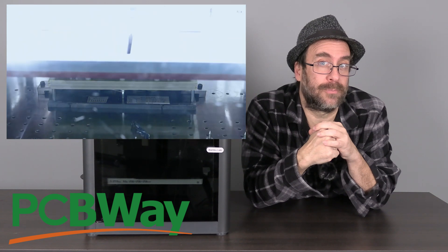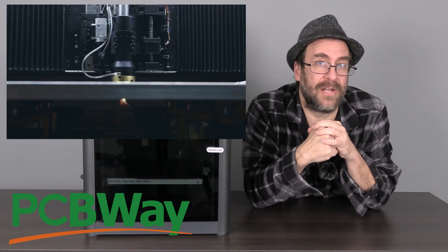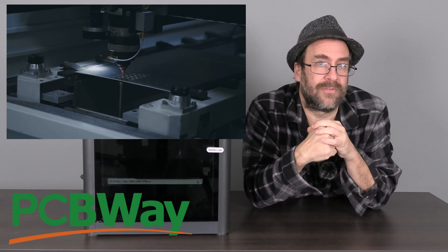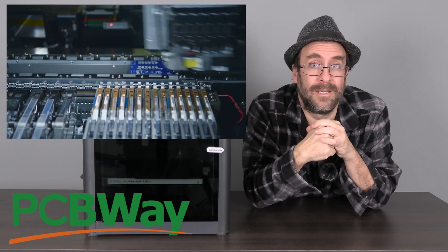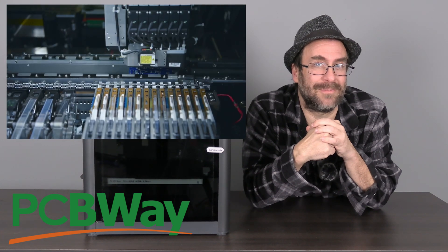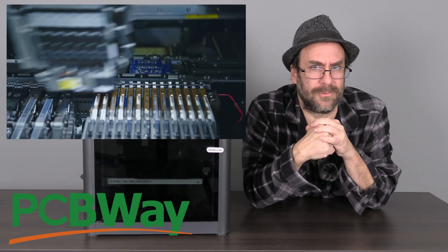PCBWay offers competitive pricing, fast turnaround and a complete line of manufacturing services. Whatever your project calls for, it's likely PCBWay can handle it. Pop into their site, see what they offer, and tell them 3D Rundown sends you. Now let's get back to work.